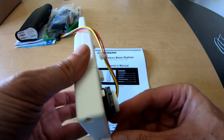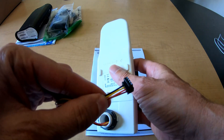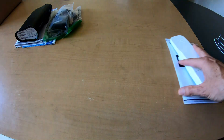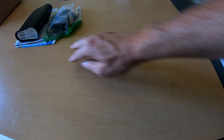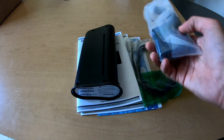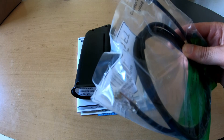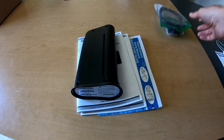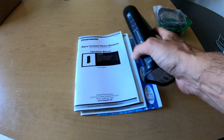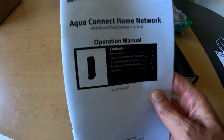It's pretty small, lightweight, and when mounted correctly, it should be okay in the rain and outdoor elements. The next thing we need is the receiver for the antenna, which Hayward calls the AquaConnect Home Network. This will connect to your home switch or router. It comes with a power cord, a network cable, and documentation — the typical stuff.